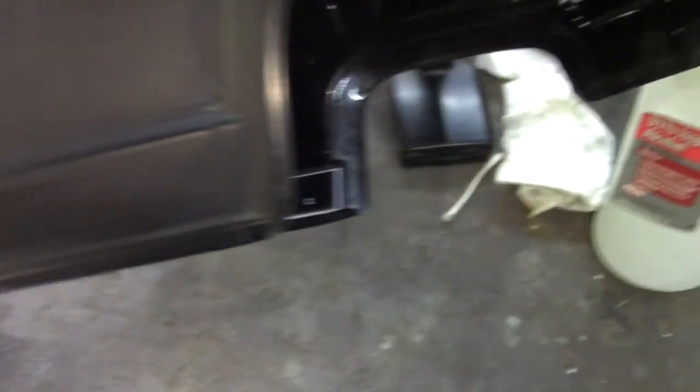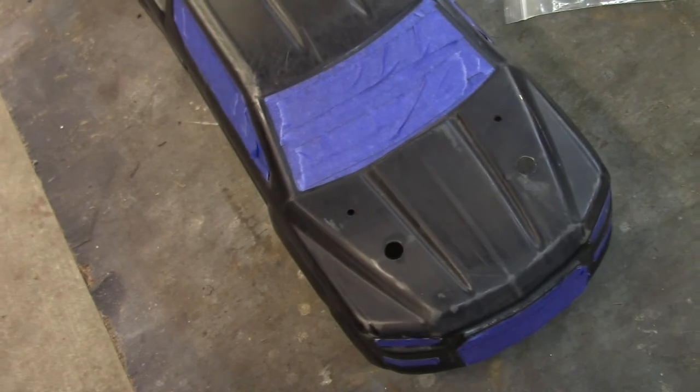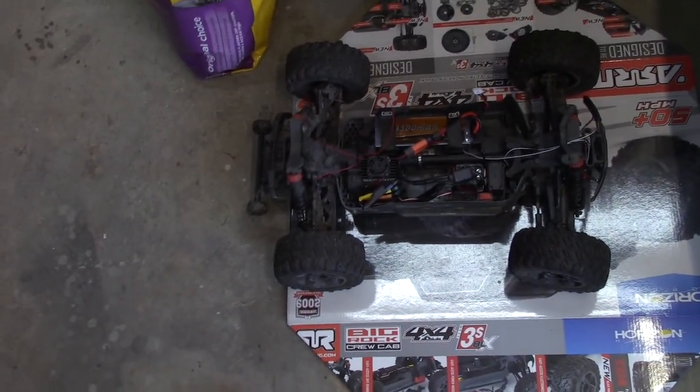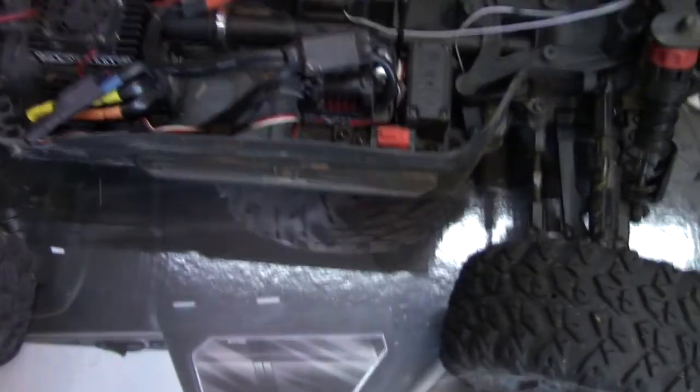I got a little more sanding to do — a couple spots — then go over it again with some isopropyl alcohol and make sure it's all cleaned up. I don't even think I'm going to be shooting primer on it. The car is working just fine. I got these little adapters to go from a Deans to an EC5, got one of those in there, and ran it around yesterday. I programmed it, changed the settings for the braking, punch, and all that good stuff.